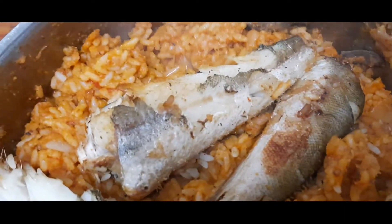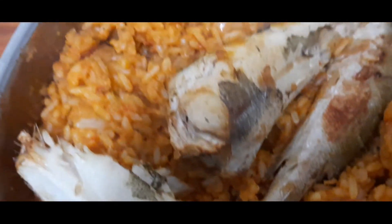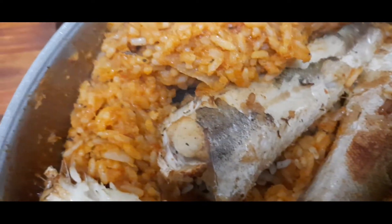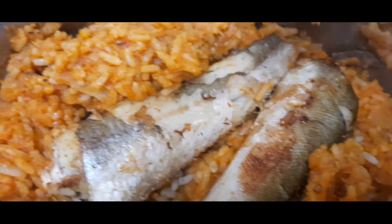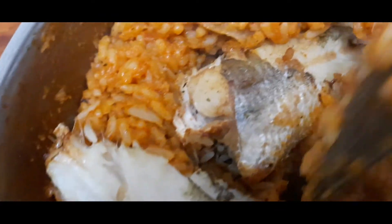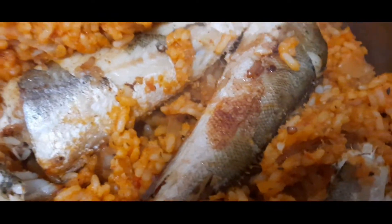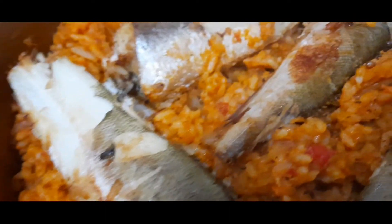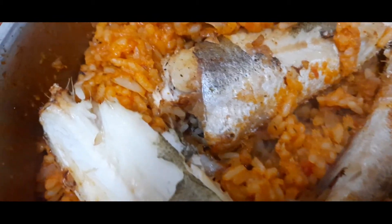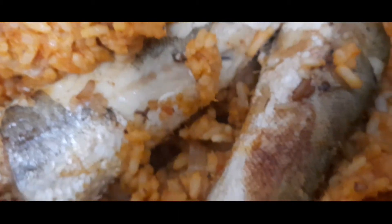Look at it, it looks so delicious! Wow, this is for my dinner — my weekend express jollof fries for dinner. Look at that color, wow! I am loving the color. It looks so delicious. You know I love fish so much. Look at it, it looks so yummy!